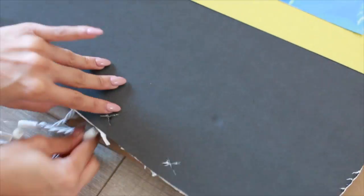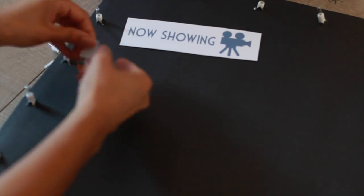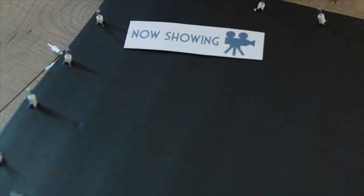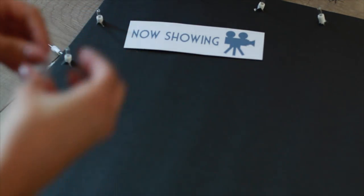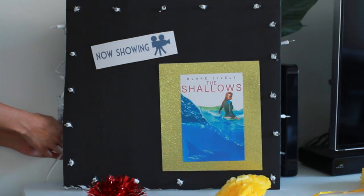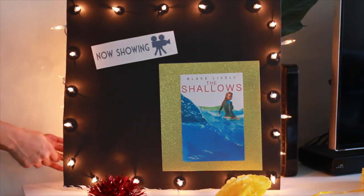Be really careful not to break the string lights. The next step is to secure all the pictures — I added a 'now showing' sign with a little bit of tape and then added The Shallows movie poster. You just plug it in and it looks super cool for your movie night.